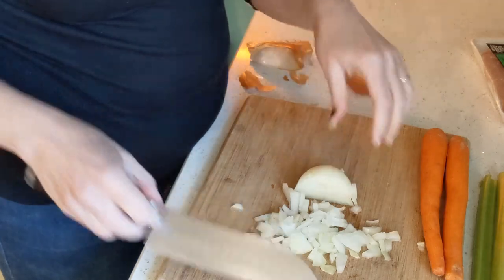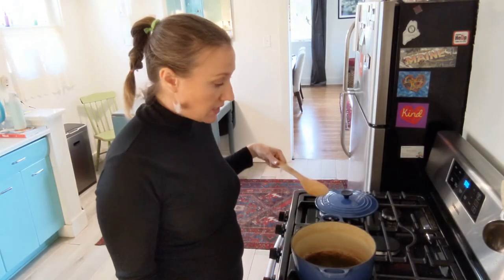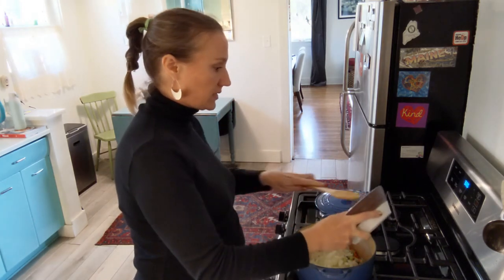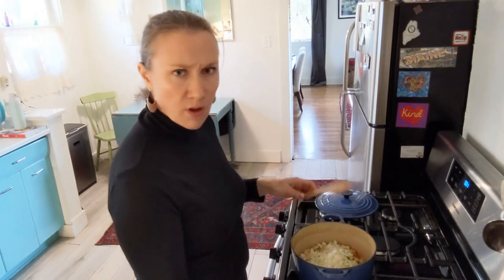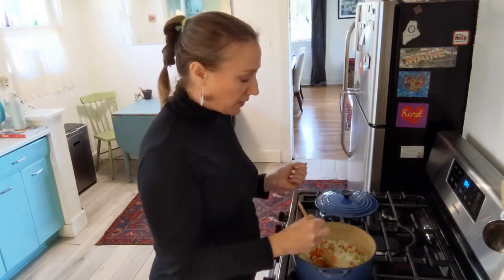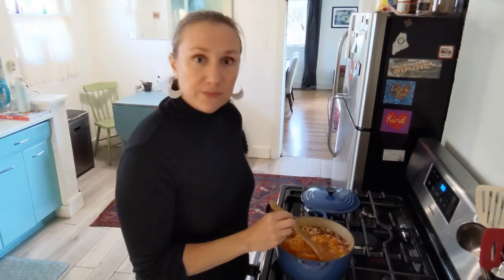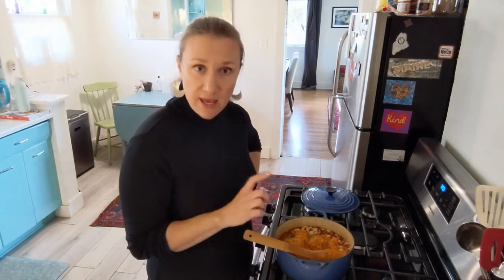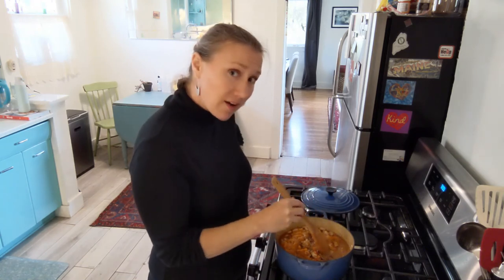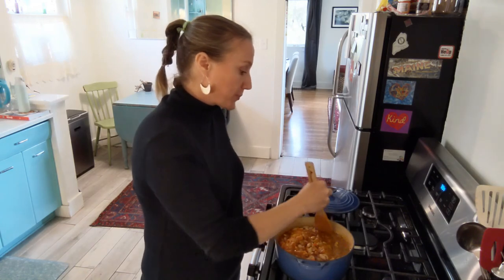The first step once you have all your veggies prepped is heating some olive oil in a big pot for the stovetop version. Let those soften up, then add the garlic, spices, and then the turkey. Once the turkey is browned, add two cups of broth, the can of pumpkin, fresh herbs, some salt, and then the rinsed and drained beans. Mix these together, put the lid on partially covering, bring it up to a simmer for 25 minutes.